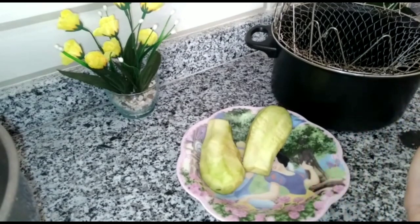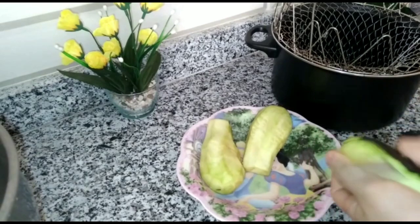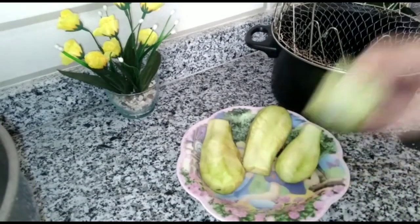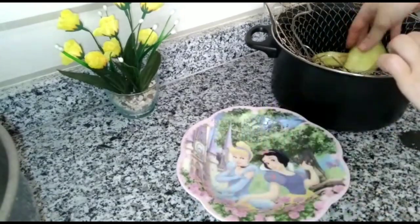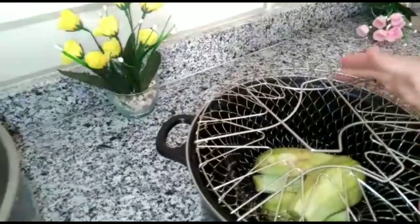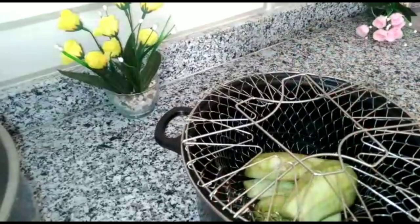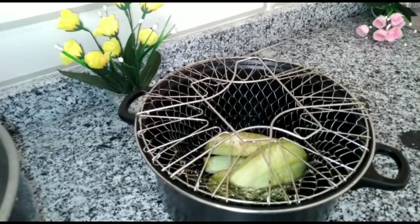Put the flour in the pan. We will add a few ingredients and prepare it here. We will prepare the flour and add a little bit of salt.